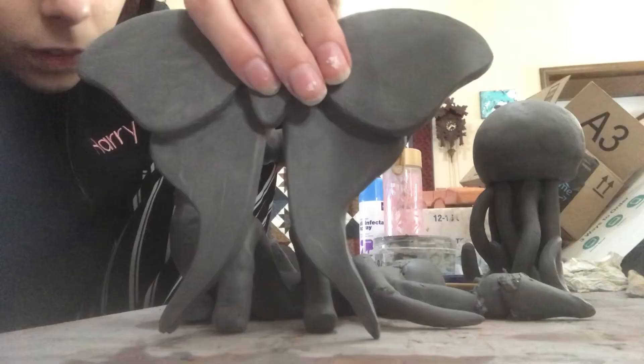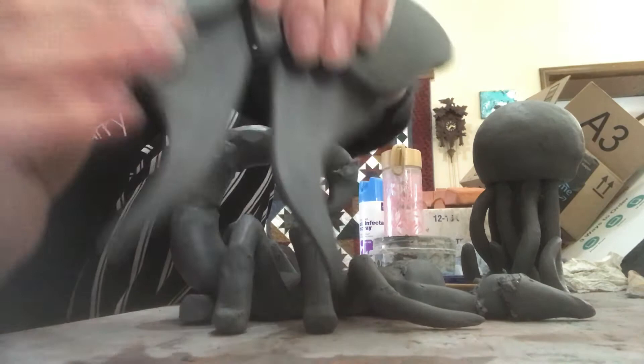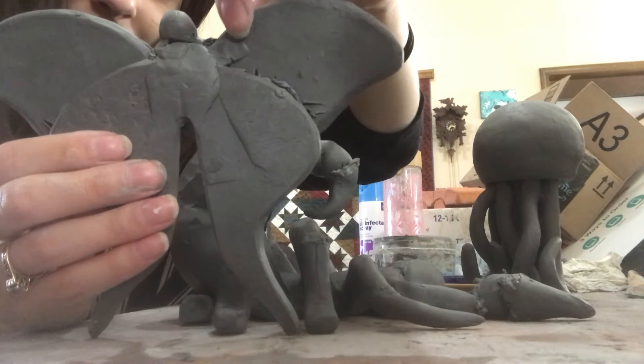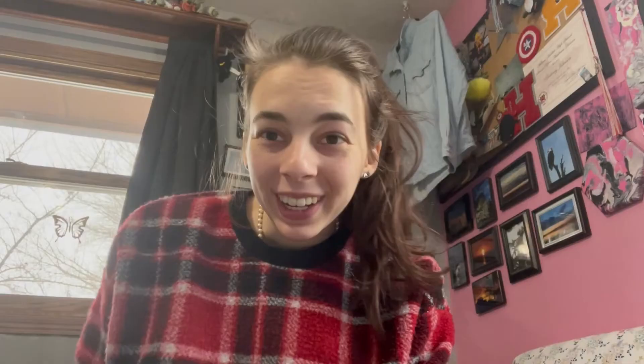The moth is all put together. I think right here it was starting to break so I have to be careful of that. The bottom is not that pretty because it is falling off, probably because the body is so small. But yes, it's all together. I will let it dry now.